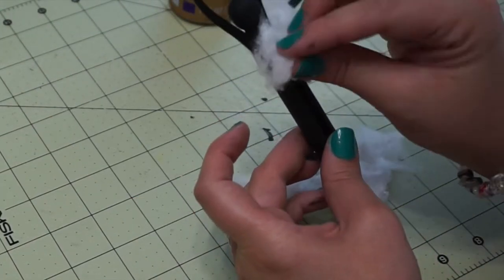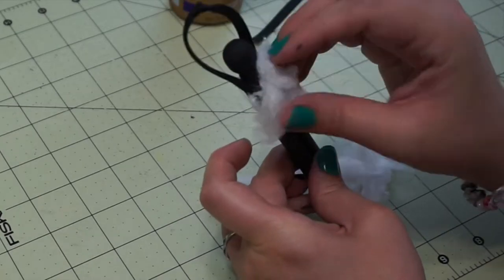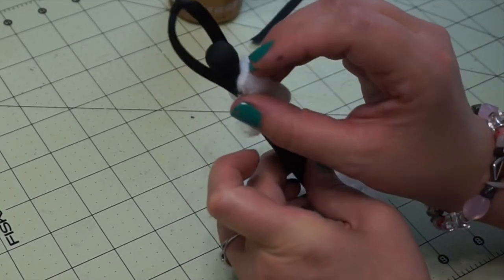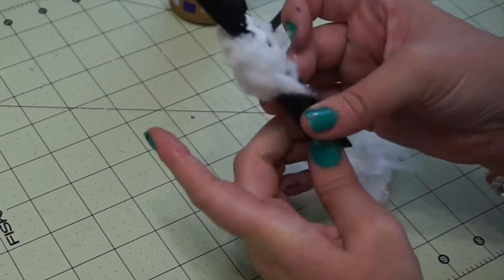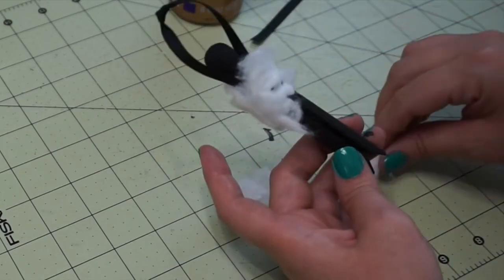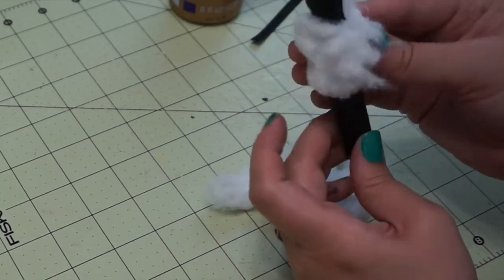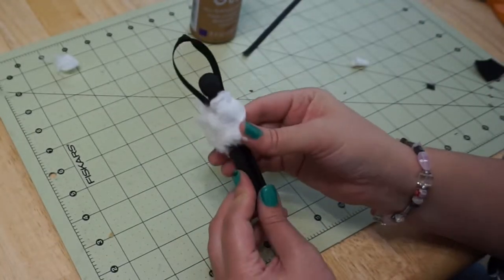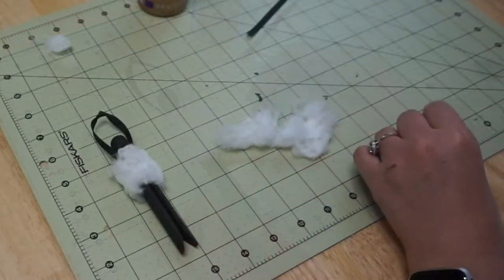Take a pulled-apart piece of cotton ball and stick it to your Shaun, covering his body from the legs to the top of the neck. Don't worry about getting cotton in between the arms and the head — that's not really a big deal. You can also go back and add more glue if it's not all the way down.